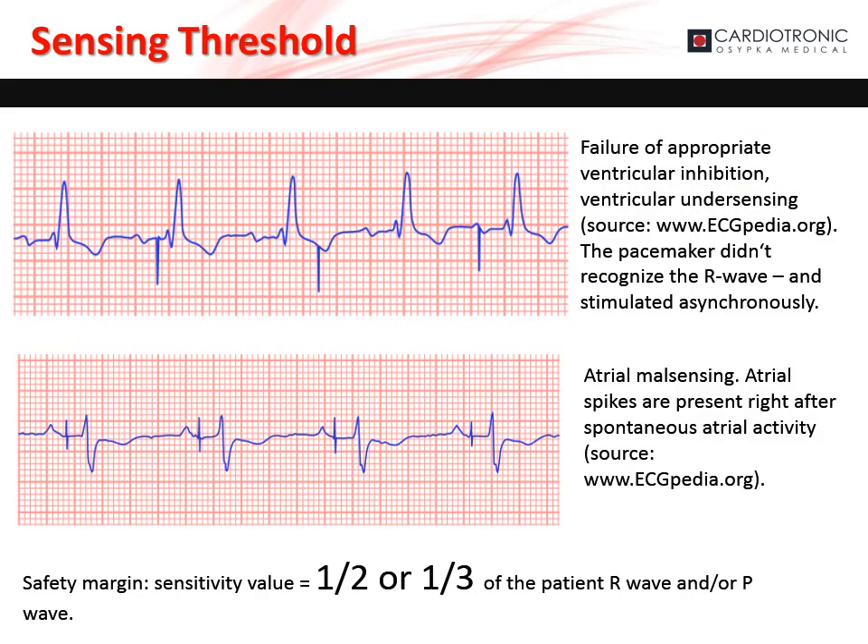If the sensitivity is set too low, there is the risk the pacemaker will inappropriately pace. In the two examples shown, atrial and ventricular undersensing causes asynchronous pacing while the patient has intrinsic activity. Again, the sensitivity value should be set to one-half or one-third of the patient's P or R wave.